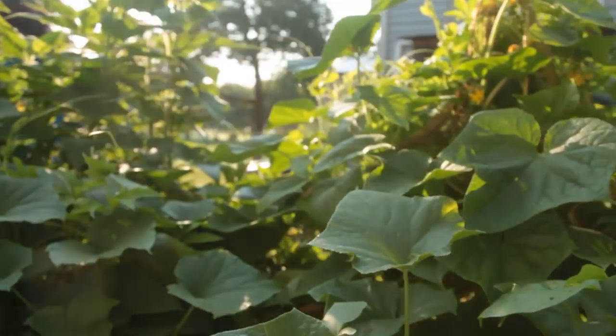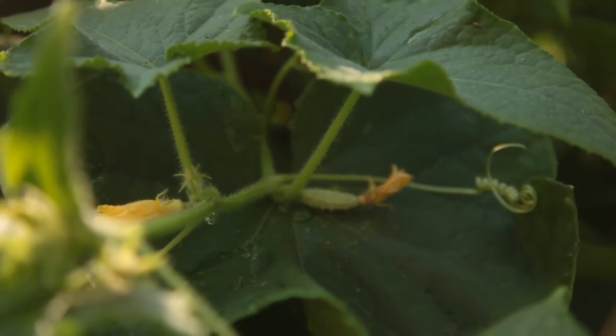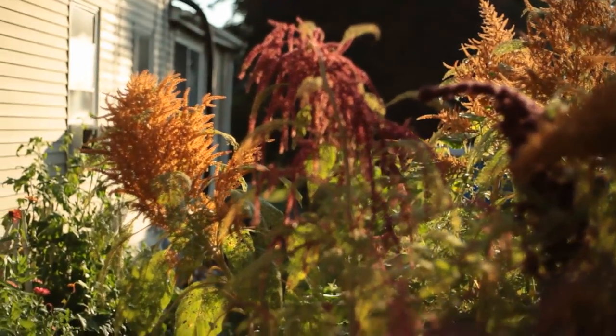For some reason, the cucumber growth was stellar, and the harvest was turning out to be a success. I had just to come up with a way to preserve it.